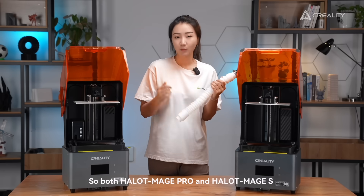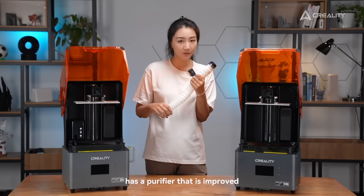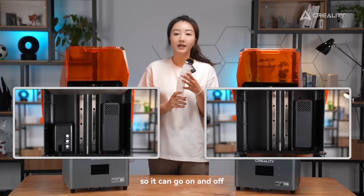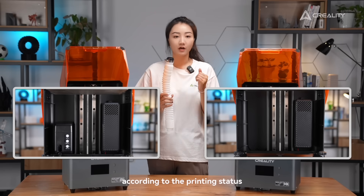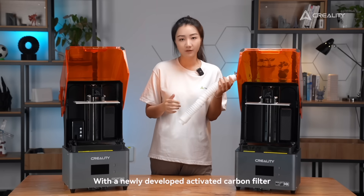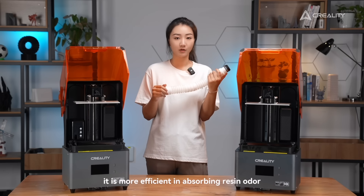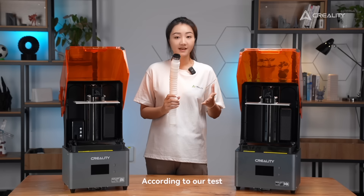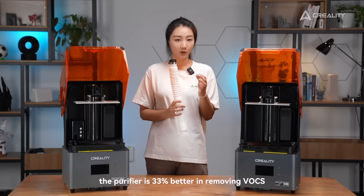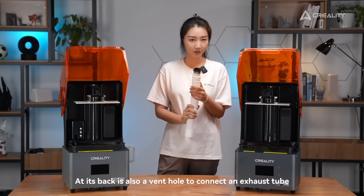Both HelloMage Pro and HelloMage S have an improved purifier. As you can see, it can turn on and off according to the printing status. With a newly developed Octave Carbon Filter, it is more efficient in absorbing resin odor. According to our tests, the purifier is 33% better in removing VOCs. Its back also has a vent to connect an exhaust tube.